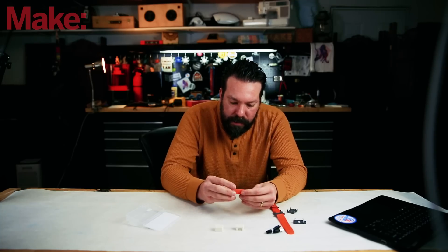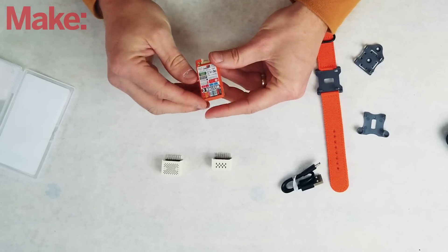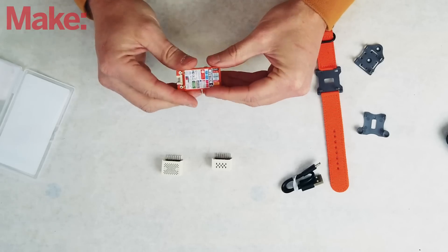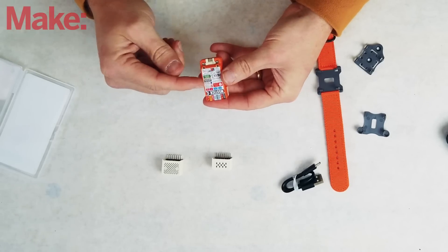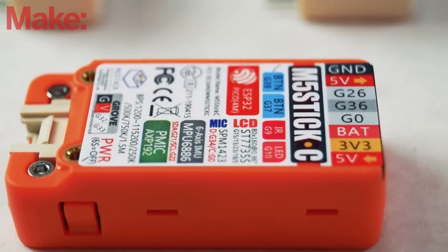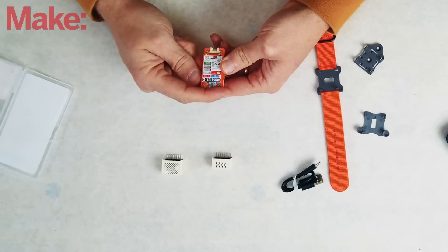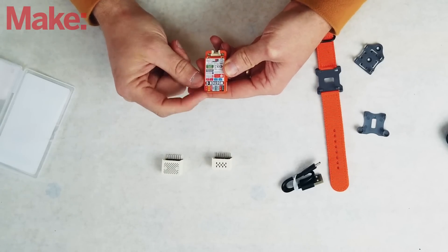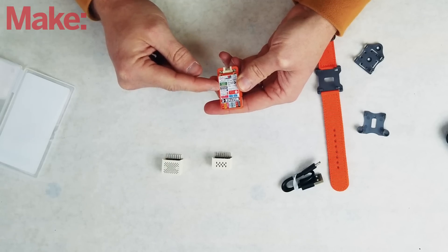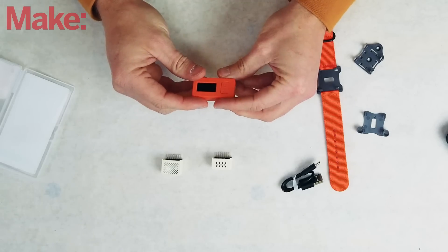Looking at the device, I like how it feels. It's all injection molded, not 3D printed pieces. I really like this sticker on the back — it shows tons of stuff: what the plugs are on your Grove connector, what the plugs are on your expansion header, and gives a basic breakdown of some of the features at your disposal.